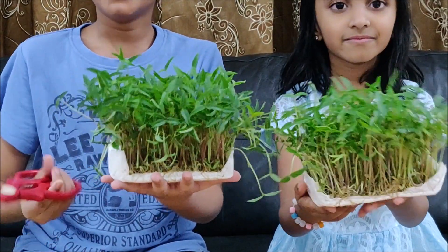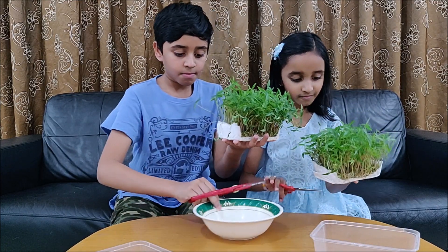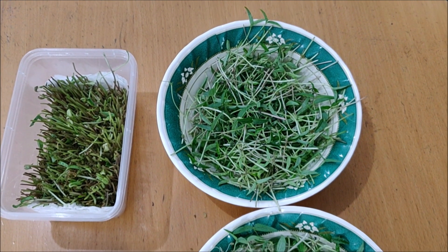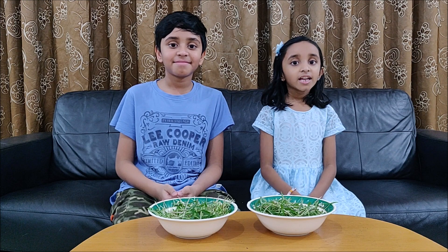Now let's cut it. It is very easy to do and you can use these in soups, salads, sandwiches and other various recipes. If you like this video, please like, share, subscribe and hit that notification bell.